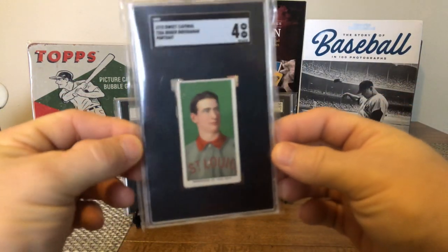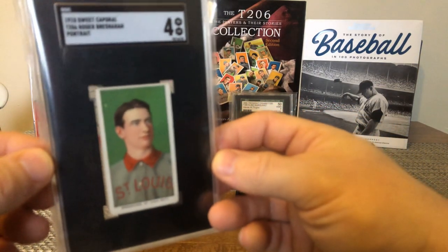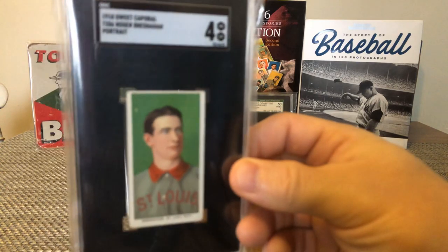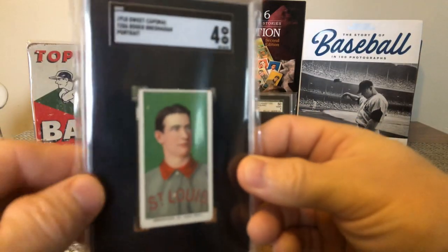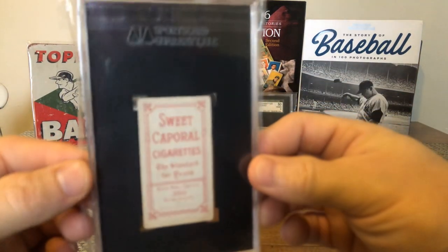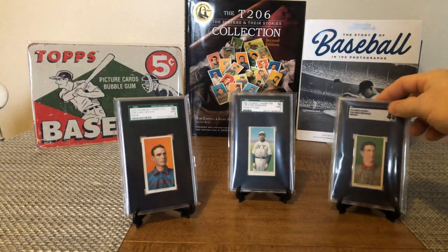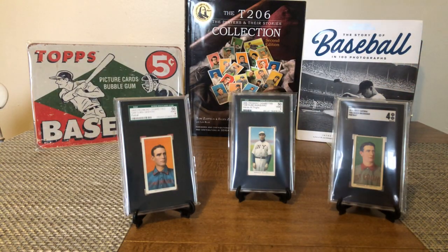Next up is Roger Bresnahan, his portrait card — SGC4, Sweet Caporal back, 350 subject. Known as the Duke of Tralee, he was a player-manager and catcher for Christy Mathewson, played in the 1905 World Series with the Giants. That's another one added to my collection.